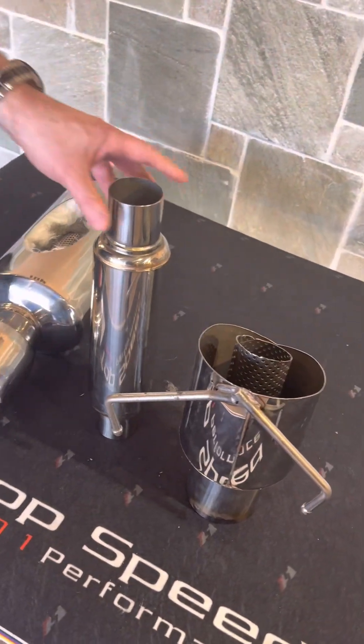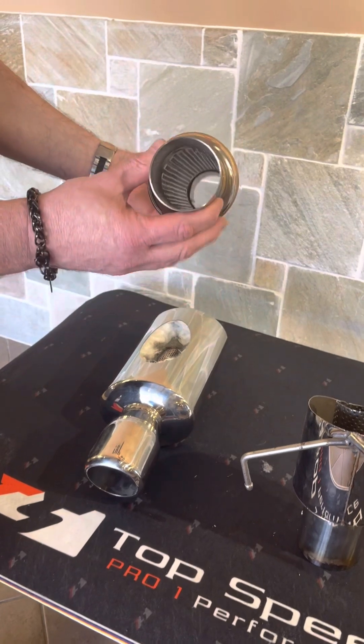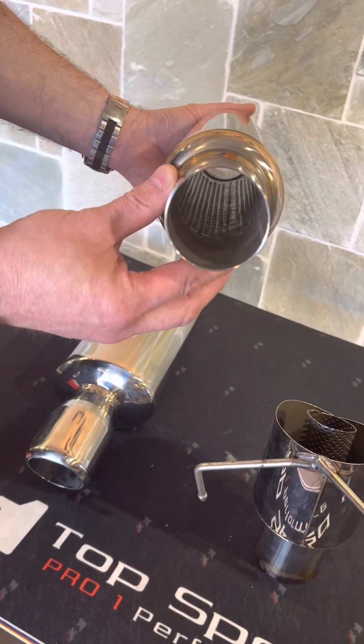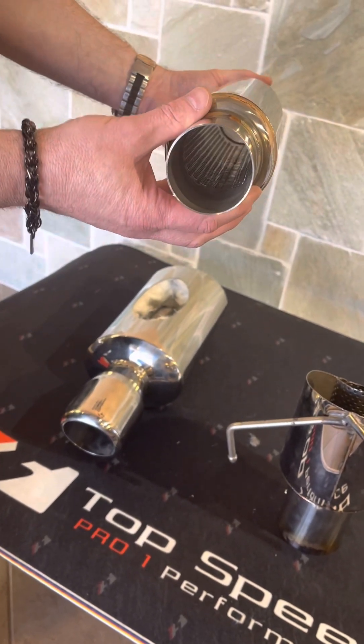Some people think that this is a muffler. This is actually what we call a resonator. Now what this does is it's similar to a muffler, but it actually has the inner mesh that you can see in there. That helps to deaden the sound a little bit more — not quite like a muffler, but it will deaden the sound.